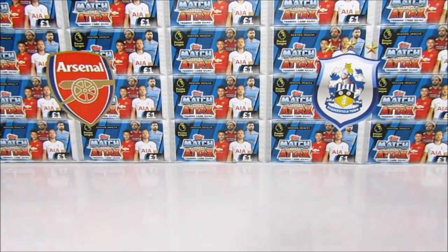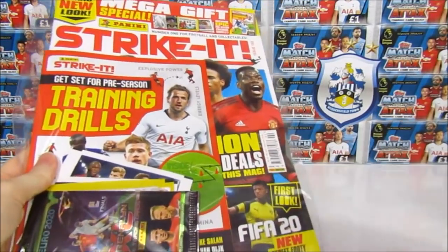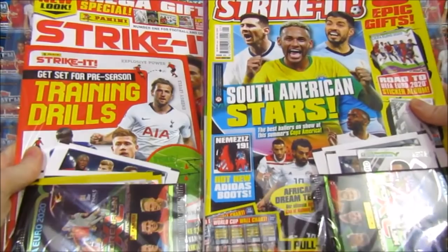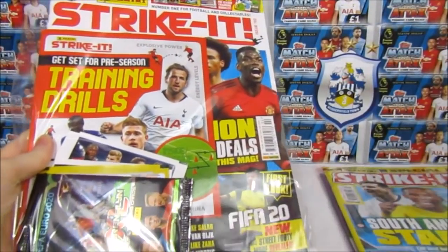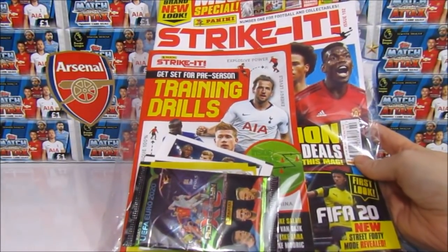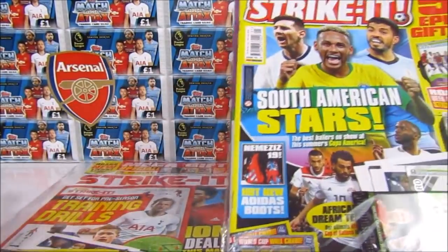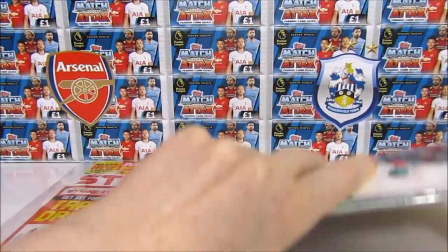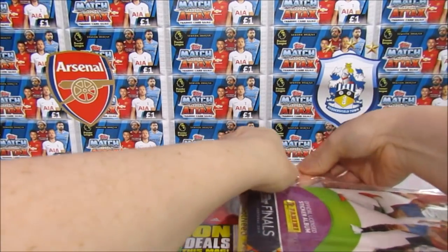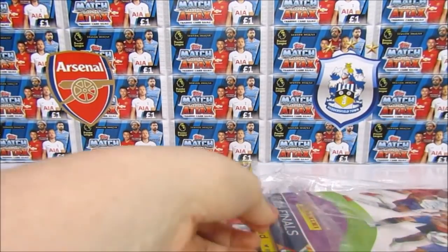Hello, we are Pop Ball Couple, and today we're going to be opening up the latest edition of the Panini Strike It magazine. We've also picked up last month's edition because it contains a limited edition we missed. This issue retails for £4.99 - a bit of a price increase. For more football card openings, make sure you're subscribed to our channel. We're opening a lot even though it's summer, so keep an eye out for those videos.